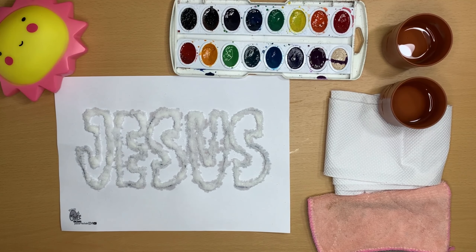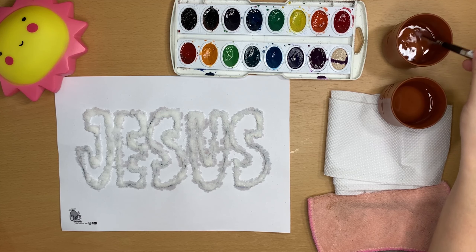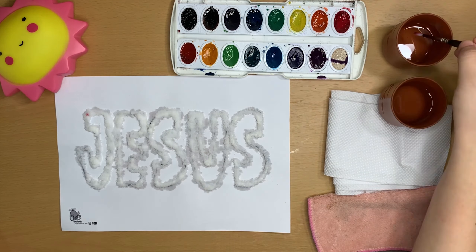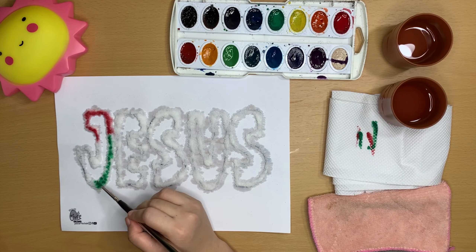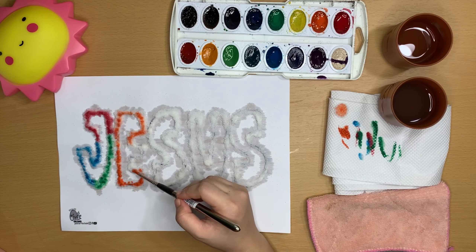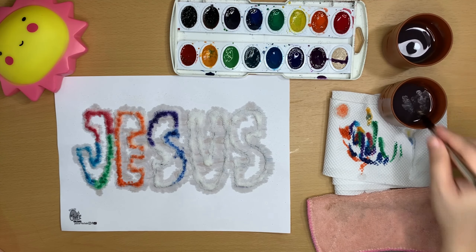Prepare your painting materials. Get your paintbrush and watercolors and let's get painting. We have two cups of water here. When using watercolors or any paints, develop the practice of using two cups of water to clean your brush — one to wash off the previous color, and a second to make sure it's thoroughly clean before you change to a new color. You can also use this water to wet your paints. Remove excess water with a tissue or cloth.